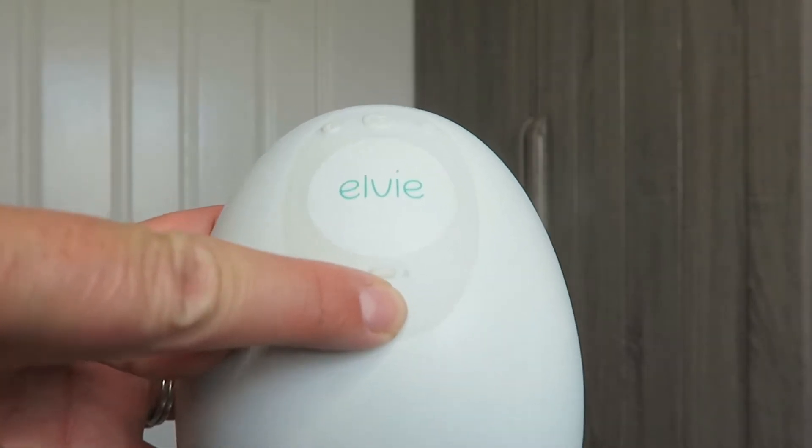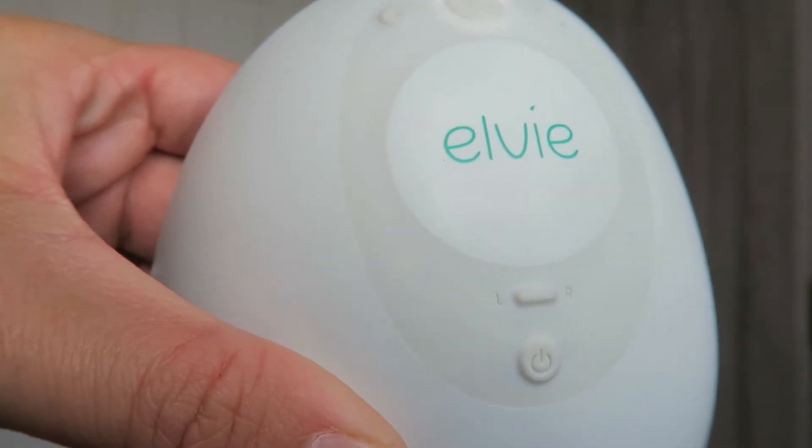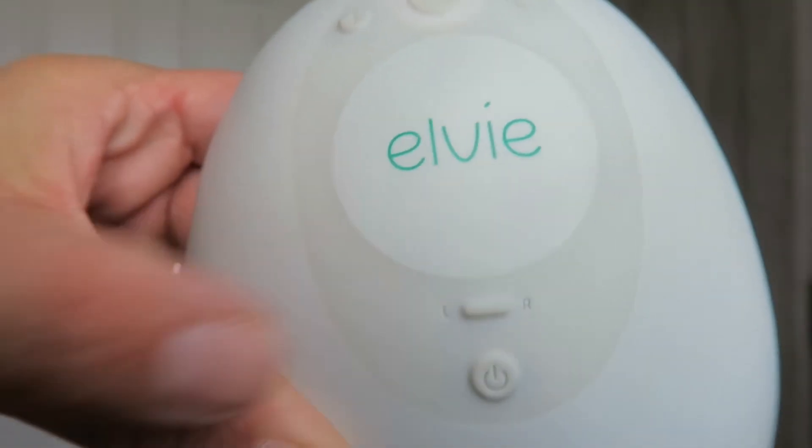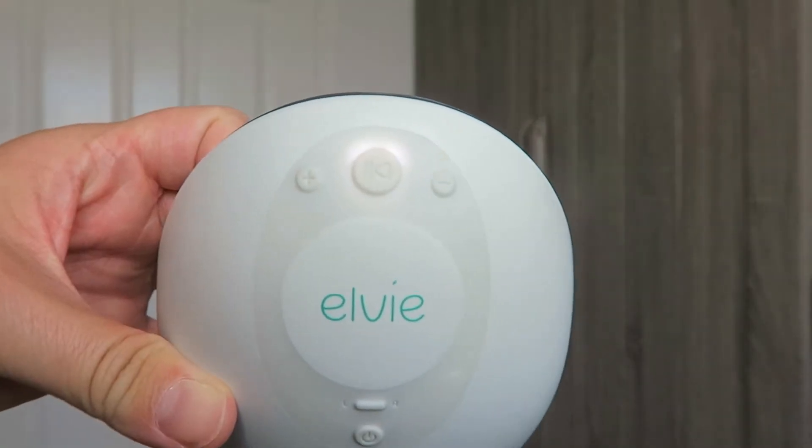The basic function is actually really, really easy. It does have an app, which I'm kind of 50-50 about, but for basic function without the app, we're going to turn it on here. So just one button — you press it, you turn it on, and then it lights up. There's a little indicator light here that tells me I'm on the left side. I can switch it to the right side, and then there's a little play button at the top. If you don't have the app working, it doesn't really matter left or right, because you can control everything from here anyway.